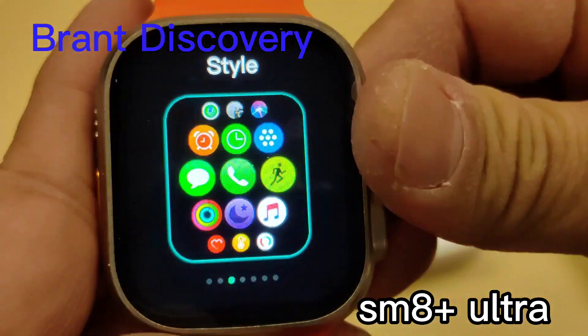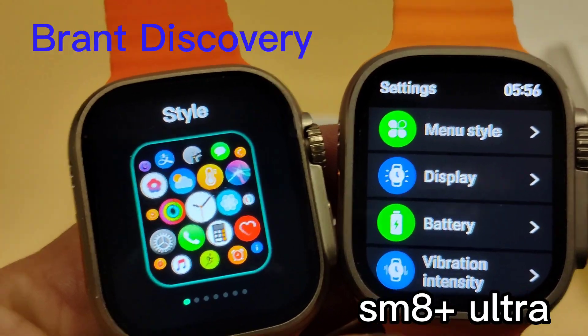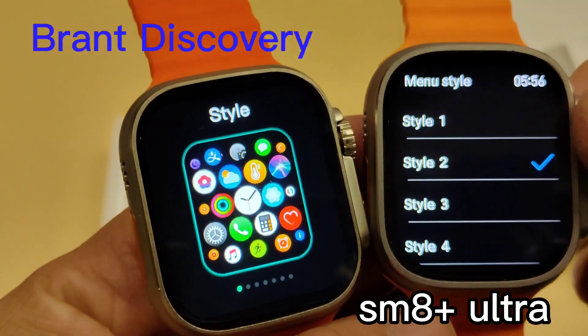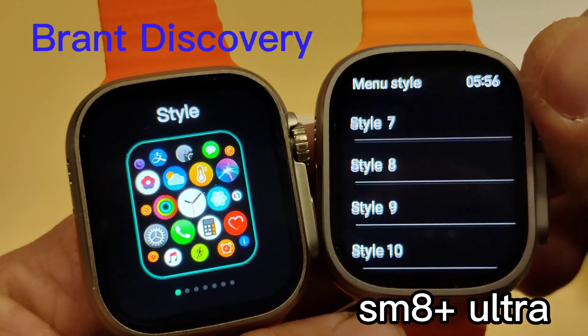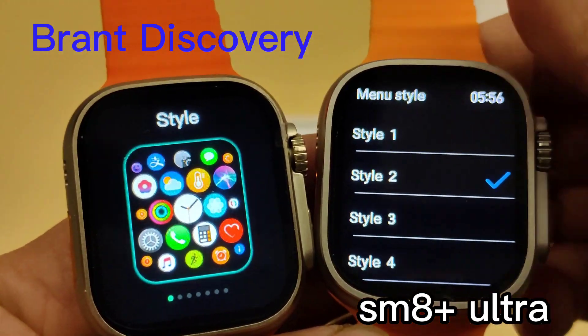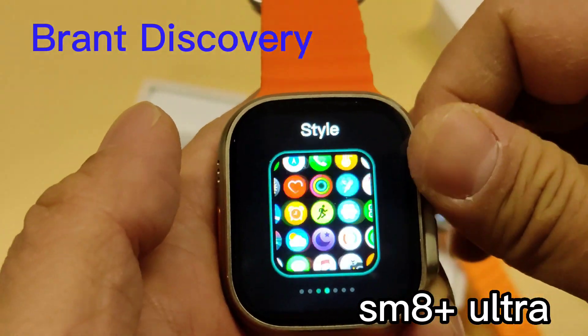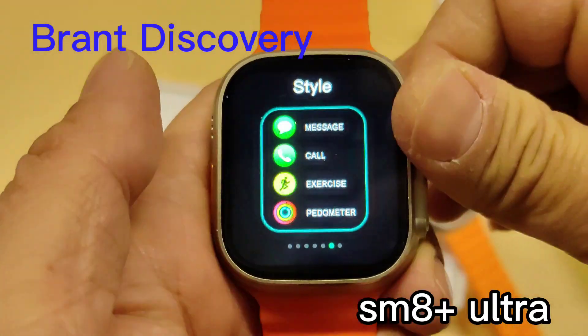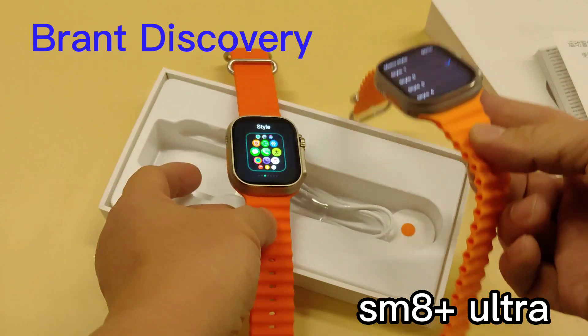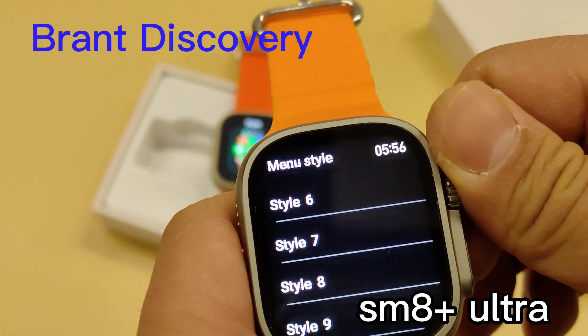Comparing to other watches, the menu style switching is very flexible and easy to use. Let me compare the menu styles for the SMA Plus Ultra and the H11 Ultra. The SMA Plus Ultra shows the menu style on screen, but we can't see the same style on the H11 Ultra — that's a big difference.